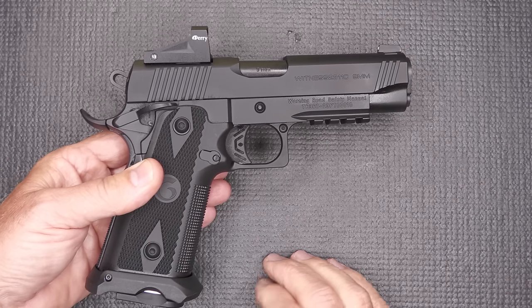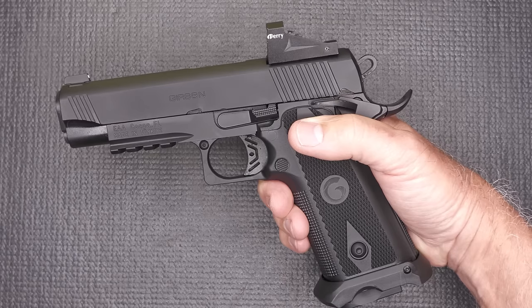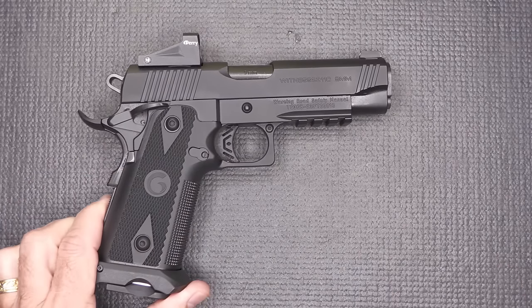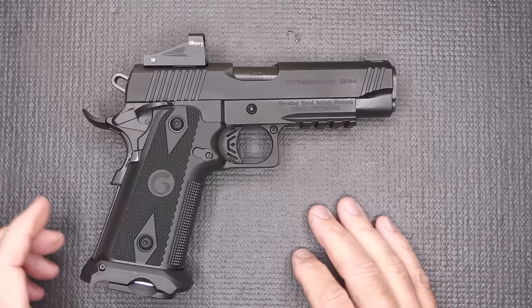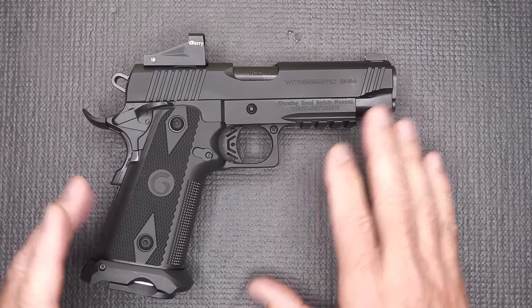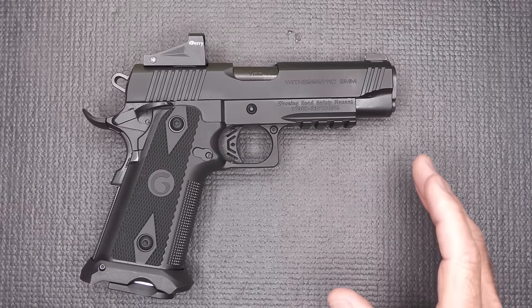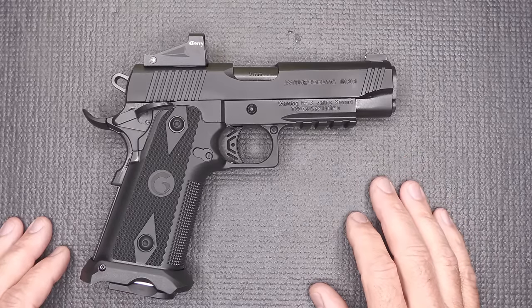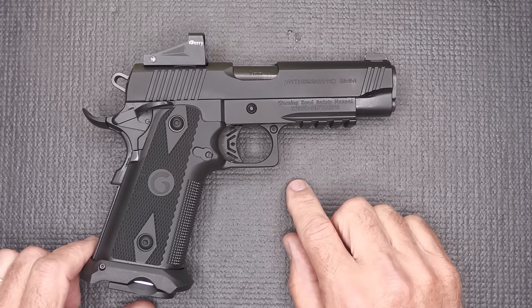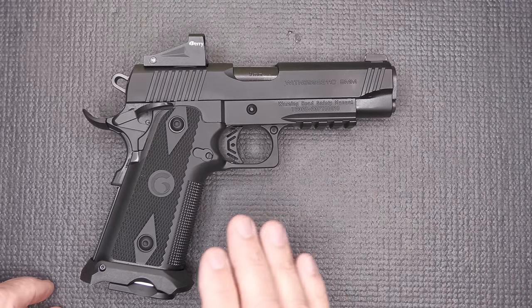One of the big things about this pistol is that it is the 2011 style, which everybody lately has been gravitating to. What held this platform back was the price. It's like having a custom-made handgun — guys at IPSC matches had race guns, all tricked out, spending thousands of dollars. That's where your Staccato comes in — an incredible firearm, but it's $3,000 plus. This one is under $1,000 — $999.99 retail — and when you get to your dealer, you can get it for less, which makes it even more appealing.